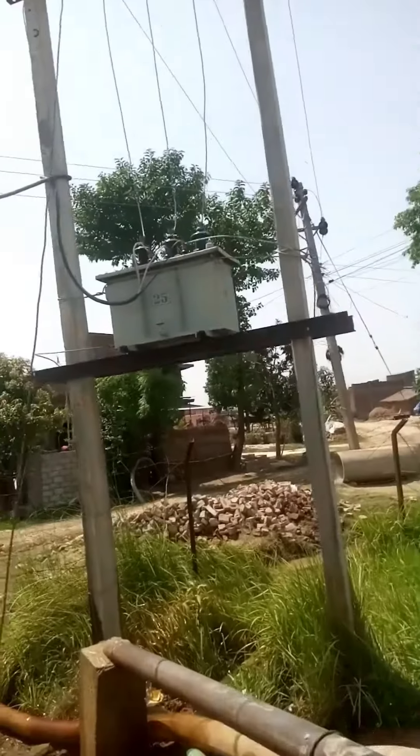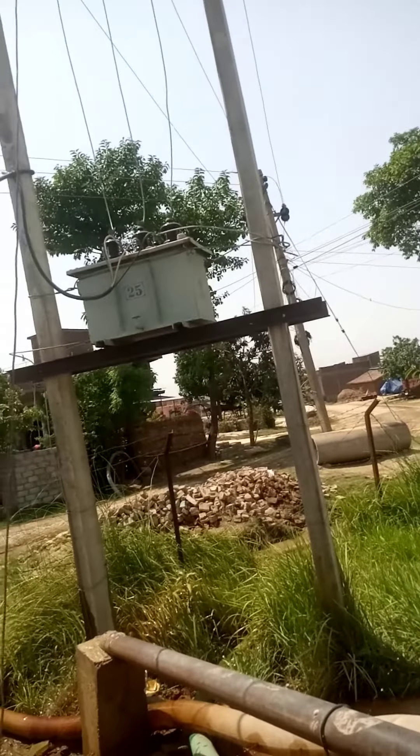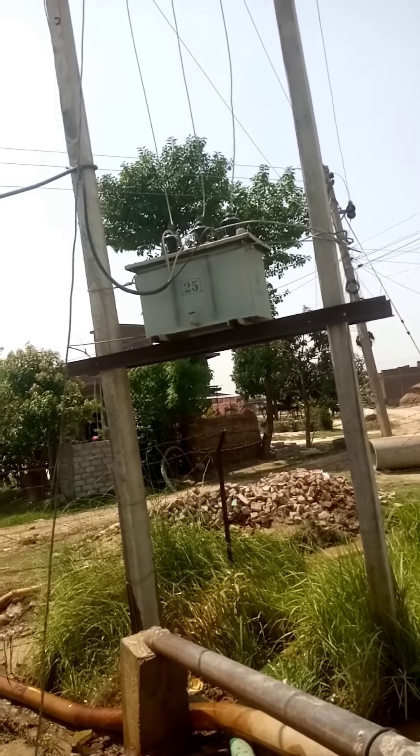This is a transformer, a 3-phase 440 voltage transformer.